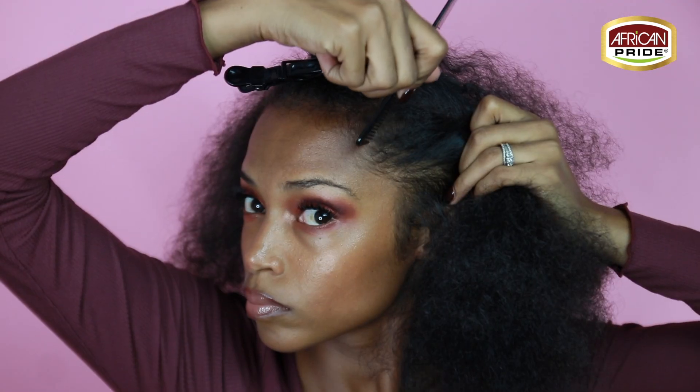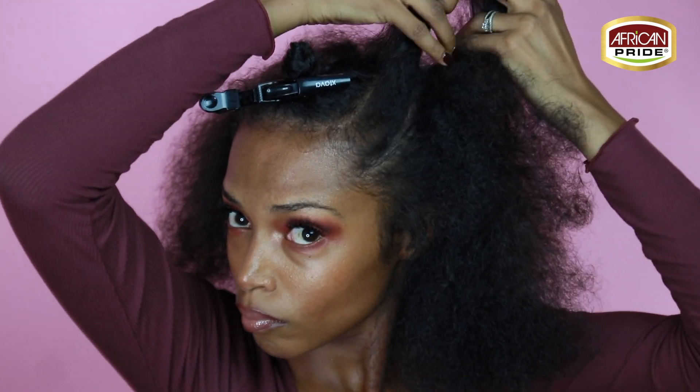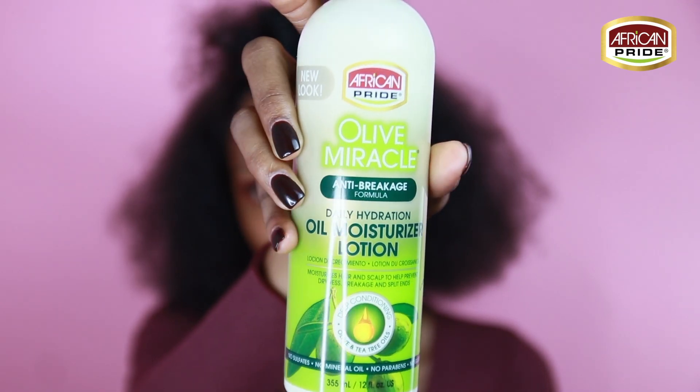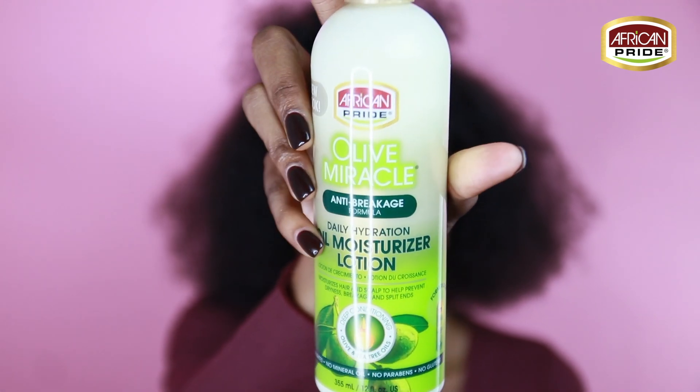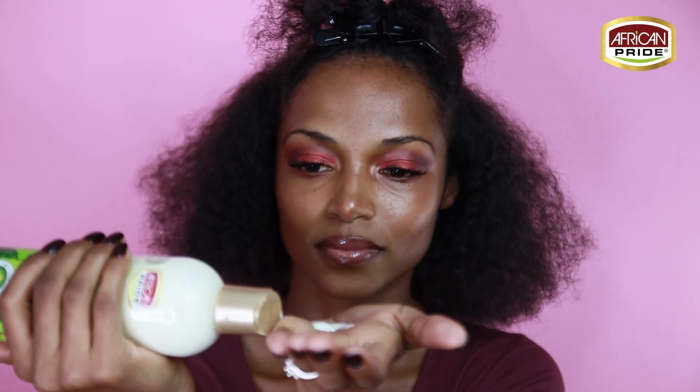We're going to be using a rat tail comb or a measuring comb like I'm using here to carve out our parts for the cornrows. After you've made all of your parts for the cornrows and for the rubber band braids, you're going to take the oil moisturizer lotion from the Olive Miracle collection and apply that to all of your hair that is left out.